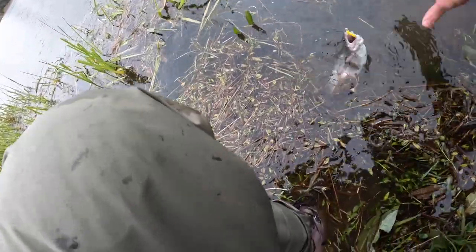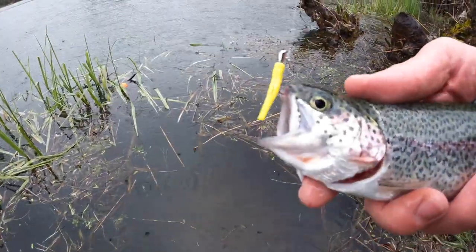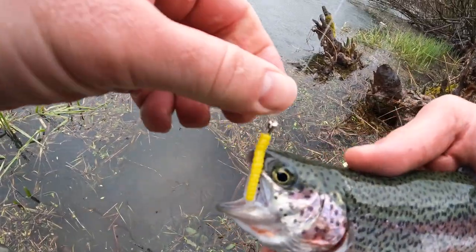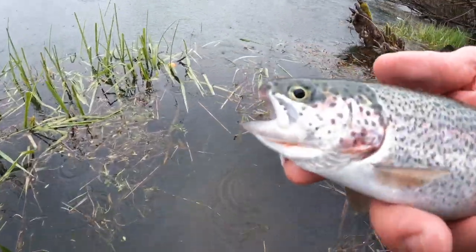Come here — oh yeah! That's a good sized one again. Nice pretty one. Right on the upper lip — that's how you want to hook him right there. And it just came out — nice! I'll let you go back in.